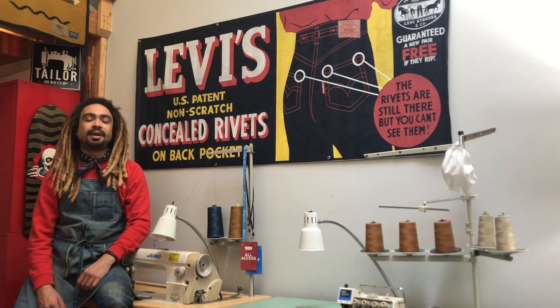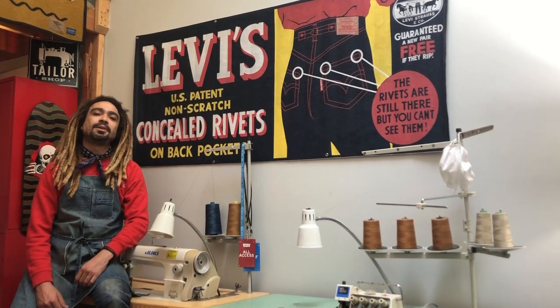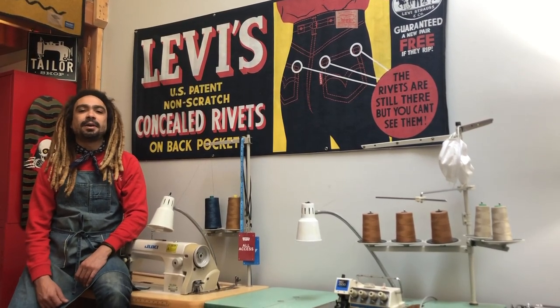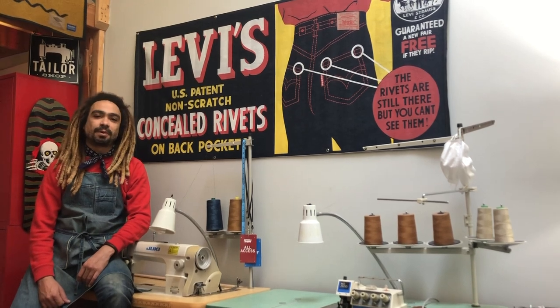Hey guys, my name is Jiuna and I'm the Levi's Master Tailor for New York. I work at the Levi's Tailor Shop and I oversee the Lot 1 program.